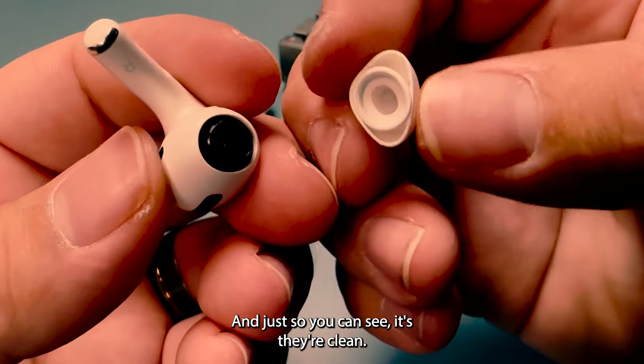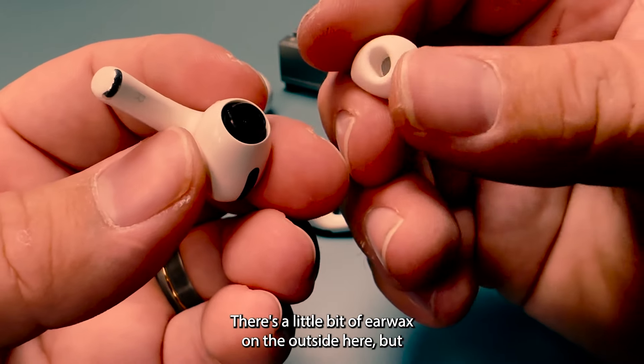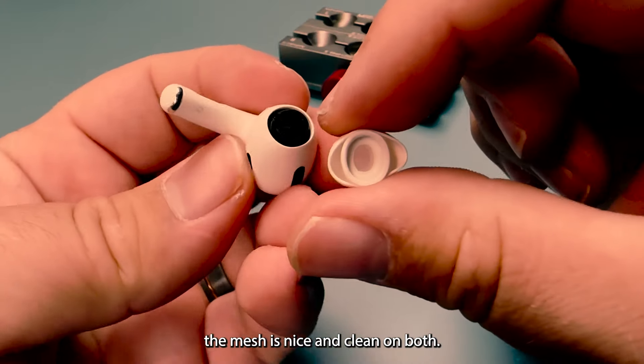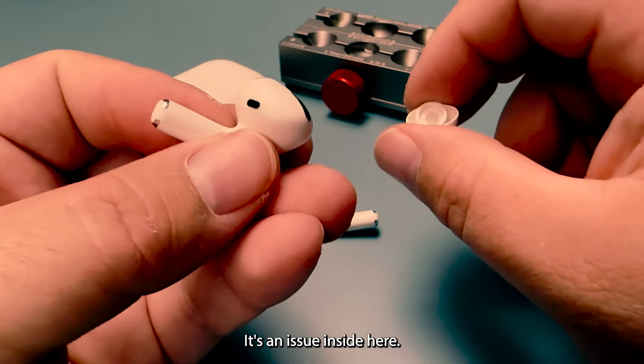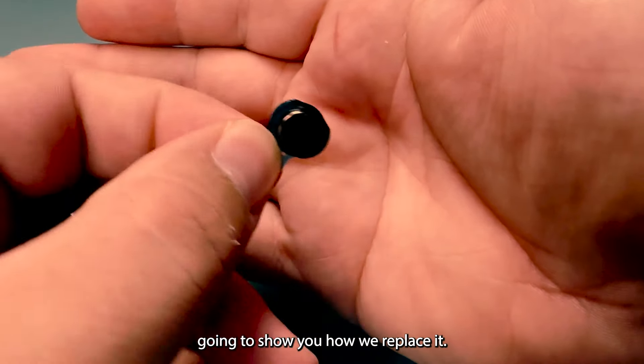Just so you can see, they're clean. There's a little bit of earwax on the outside, but the mesh is nice and clean on both, so it's not an issue there — it's an issue inside. Here's what a new speaker looks like, and I'm going to show you how we replace it.